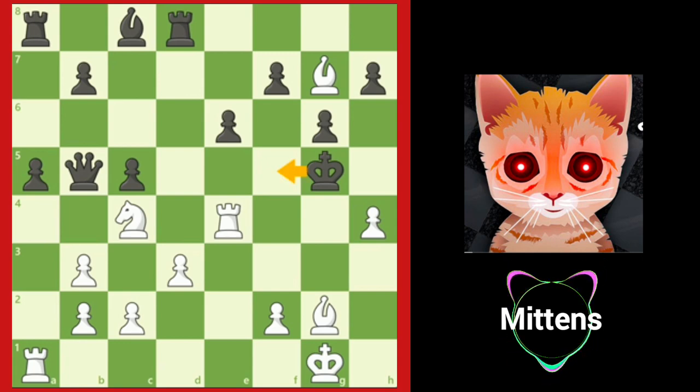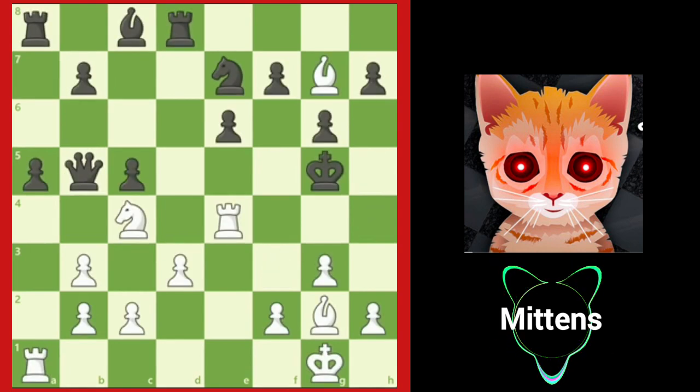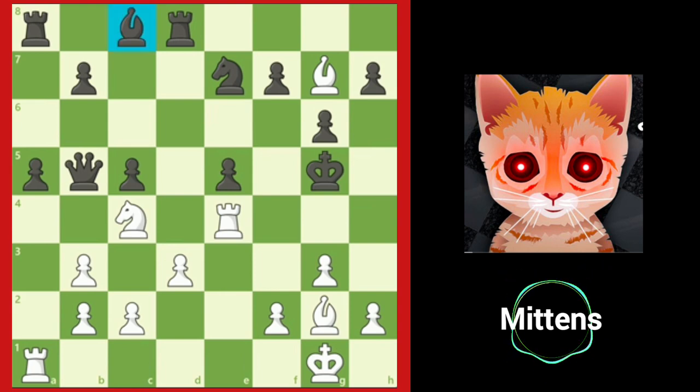If king f5, bishop h3 is checkmate. Or black can play king h5, allowing bishop f3 checkmate. Another try is e5, opening up black's light squared bishop, but after h4 check, king f5 loses to bishop h3 checkmate.